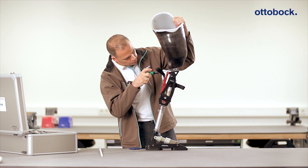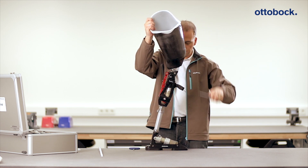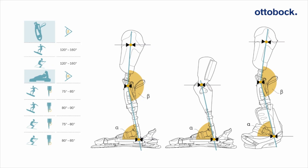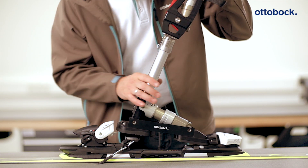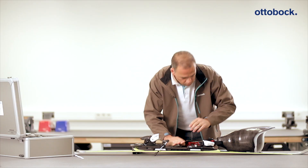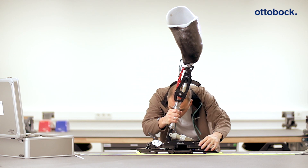Position the socket so that the ischial tuberosity reference point is located at the height of the ischial tuberosity to floor measurement. Check the flexion position against the table using a goniometer. The ski binding should be adjusted by qualified ski personnel. It is necessary to ensure that the Pro-Carve foot is positioned in the middle of the ski so the ski has optimal movement properties. A corresponding marking is found on the Pro-Carve foot.